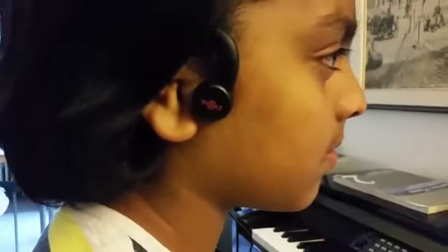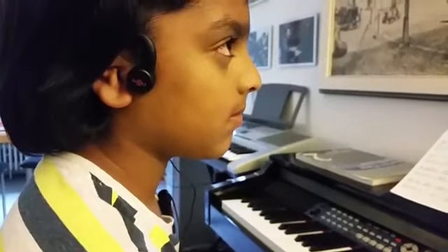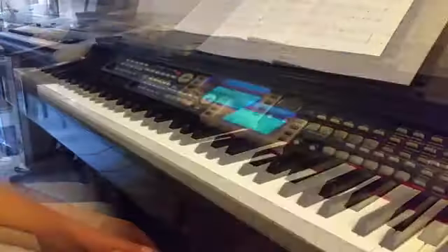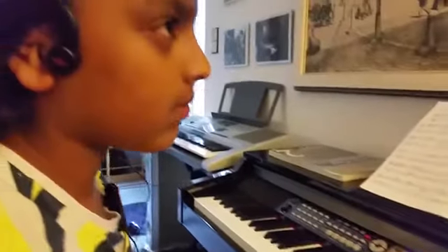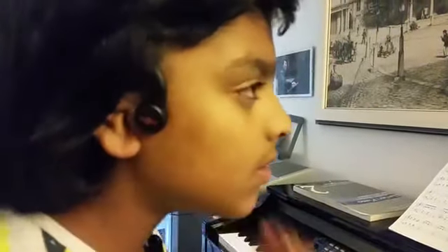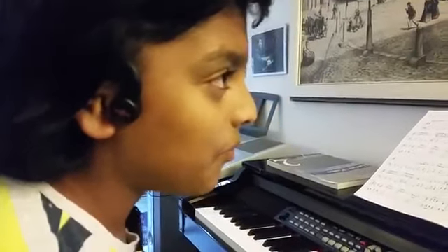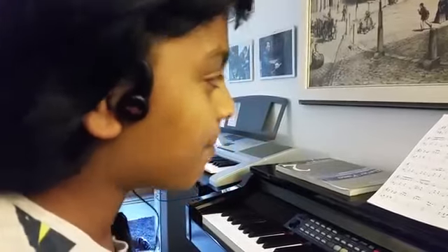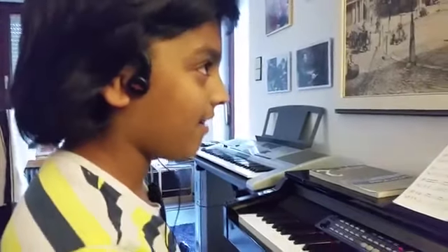So Michelle, you are ready to try your new AfterShokz. You've connected your AfterShokz to your digital piano, and you're going to hear real music for the first time. Are you excited? Yes, I'm really excited. Are you ready to play? I'm ready to play now.